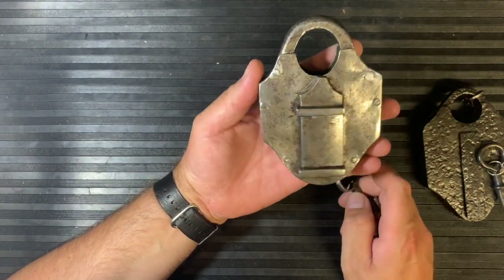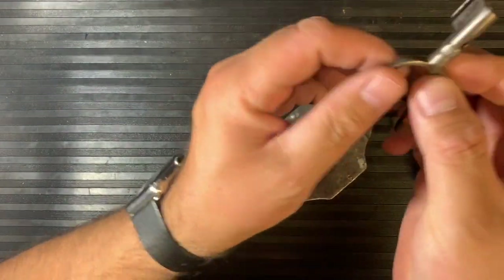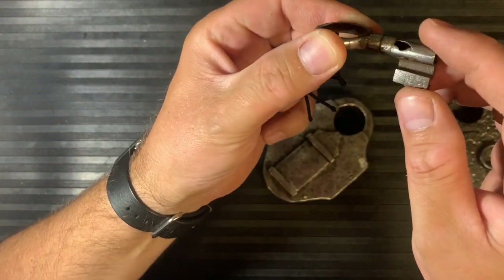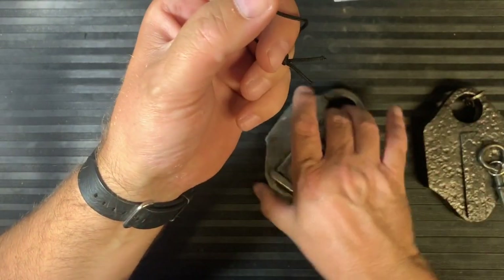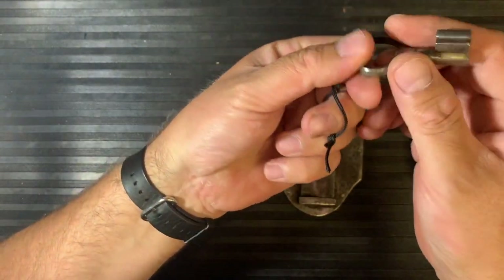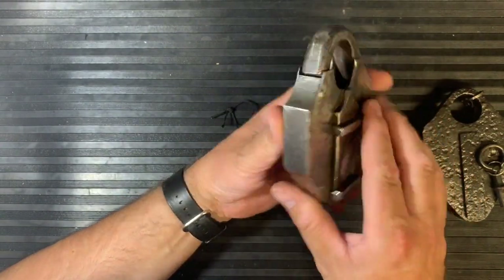Then we've got this other one here, which is another — this is a beautiful trick lock, and this one is a genuine antique lock. Here's the key. The key's a little unusual because the bit is opposite to the bow, which is also worn, showing signs of its age. I would say 1800s. Here's the warding on the key, so that's quite a nice key, but unusual in its setup.